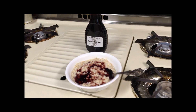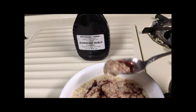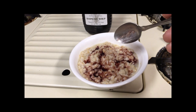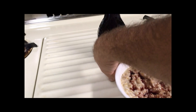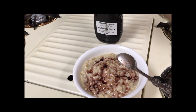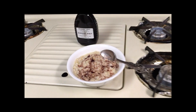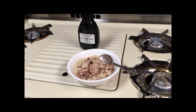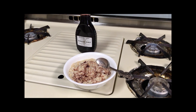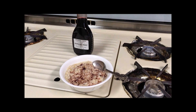Now we'll give the old taste test. Oh hell yeah, that's it — that's exactly the flavor I remember from childhood. So now I will enjoy my homemade oatmeal swirlers. This is something I haven't eaten in like 25 to 30 years, so this is awesome. Thank you for watching.